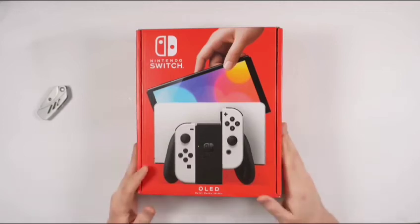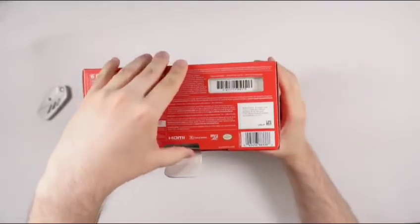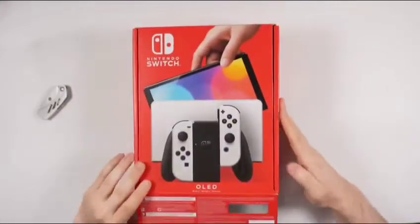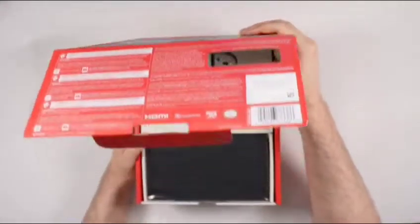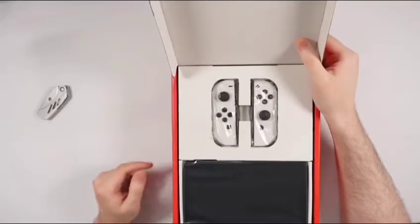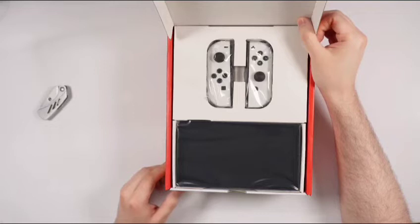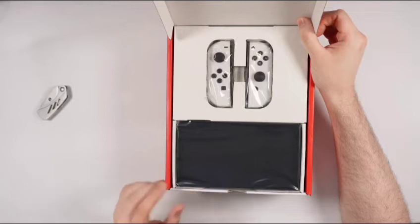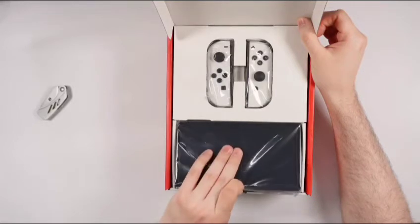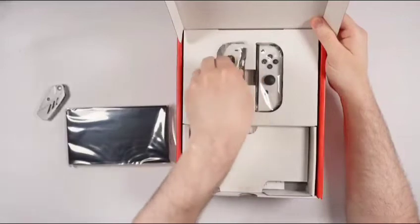I think it's still a worthwhile prize here, so I'm going to go ahead and unbox it really quick. The big changes this year with the Nintendo Switch OLED seem to be the increase in screen size of the display, and obviously moving over from LCD to OLED is definitely significant. Going from 6.2 inches to 7 inches is definitely a worthwhile screen size increase.